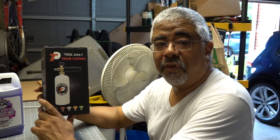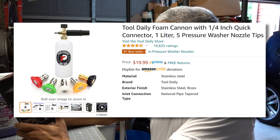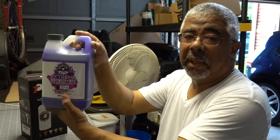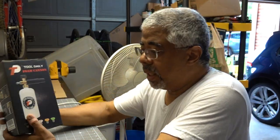I've got a foam cannon that I bought off Amazon for under 20 bucks, so it's not very expensive. I thought I'd give it a try. A foam cannon is an attachment for your high pressure washer where you put detergent in. I've also got some detergent from Amazon for about 14 bucks — links in the description below. It foams up so when you spray with the pressure washer you spray a heavy foam onto the vehicle you're washing.